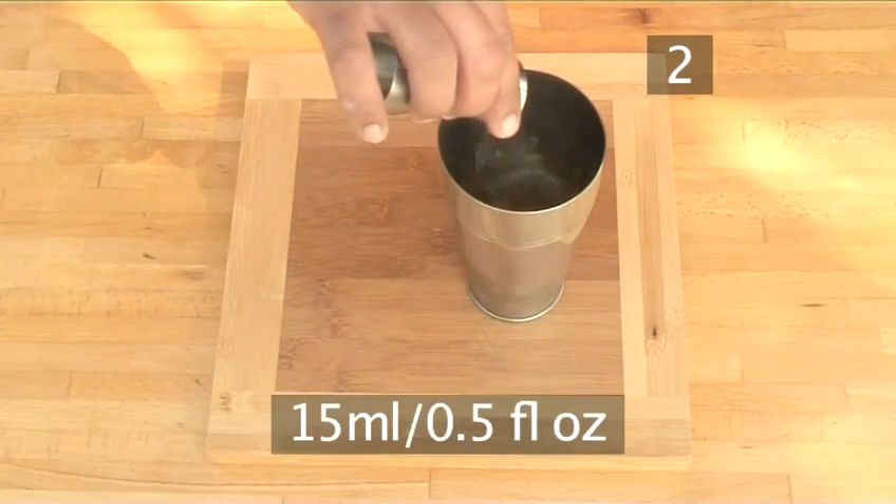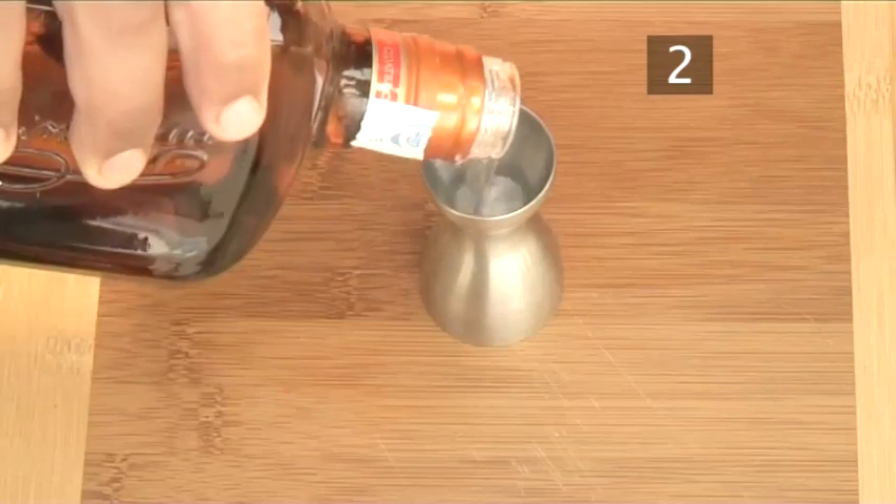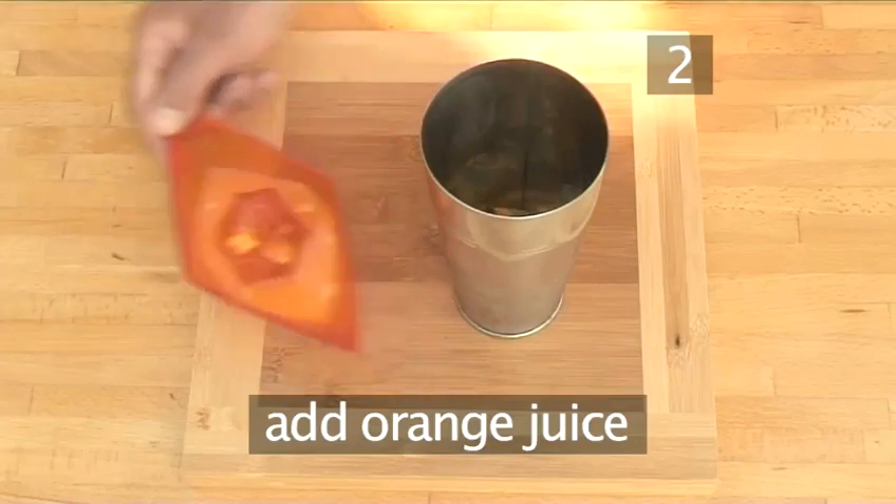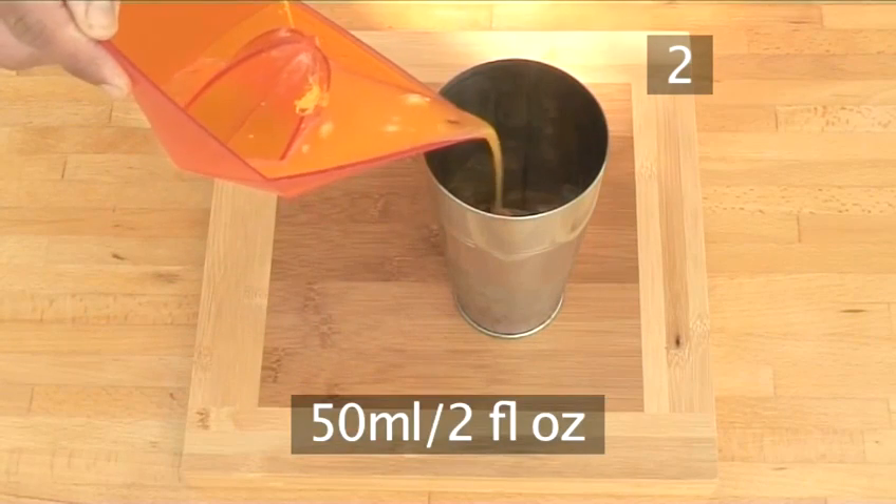Then add a dash or 15 milliliters of vodka. Follow this with a dash of Cointreau. And finally, pour in a large splash or 50 milliliters of orange juice.